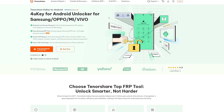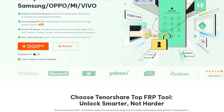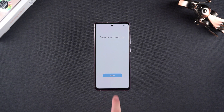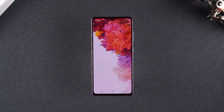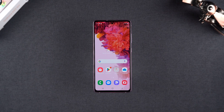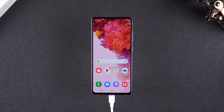Then I came across Tenorshare 4uKey for Android. I decided to give it a try and it was much simpler than I expected. In less than 10 minutes, I had removed the lock screen and regained access to my phone. While unlocking does reset the device and data isn't recoverable, I had backups of my important files, so I was back on track in no time.